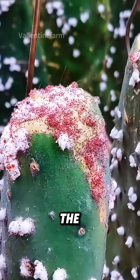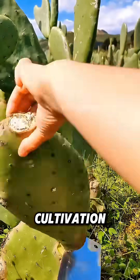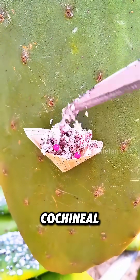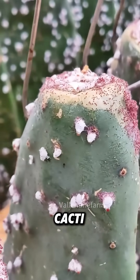These small insects parasitizing on the surface of cacti are the raw materials for making high-end lipsticks. In the initial stage of cultivation, healthy cacti are prepared first. Subsequently, cochineal larvae are grafted onto the leaf surface. They are pests to cacti, but we need them to suck the sap of cacti.